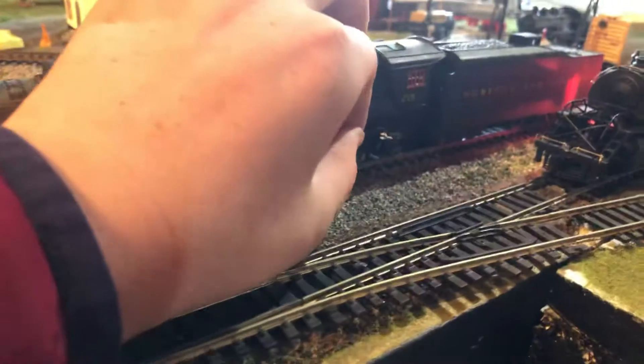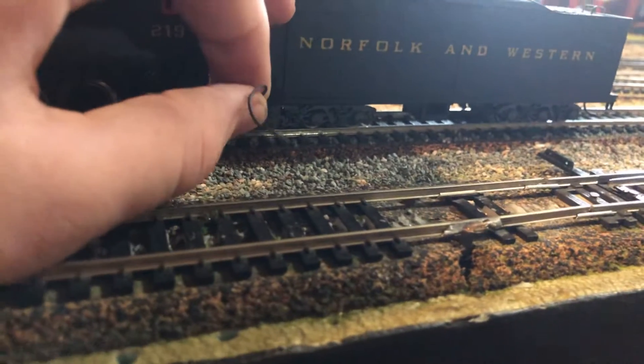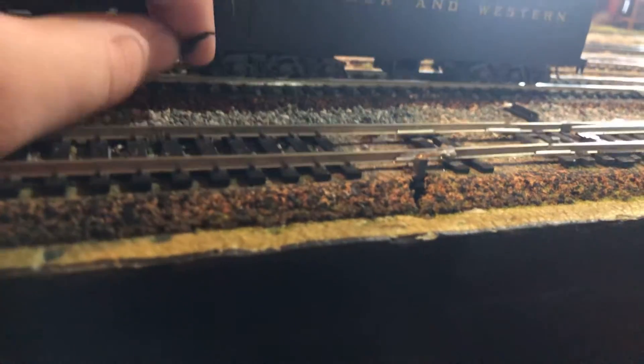Back it up — well, that's not good. The tender wire came apart again, and that's the wire to the reverse light.